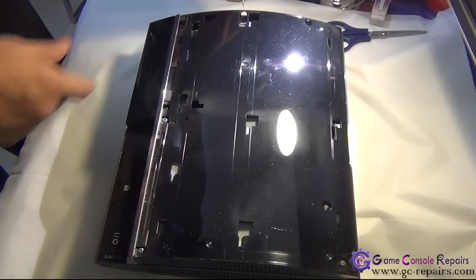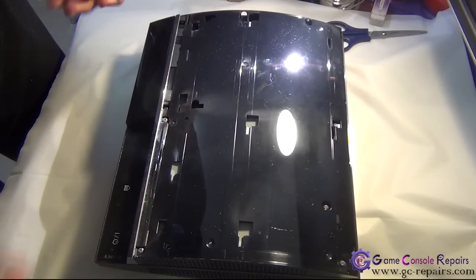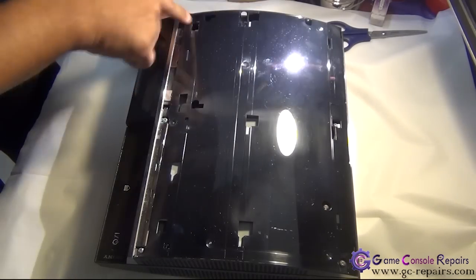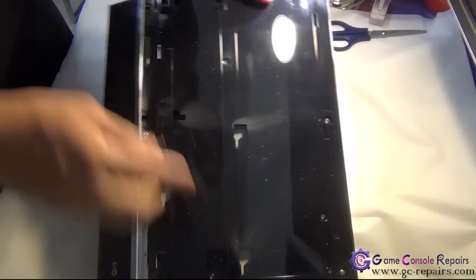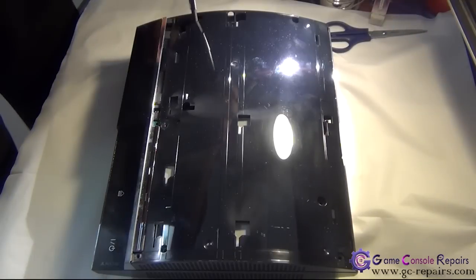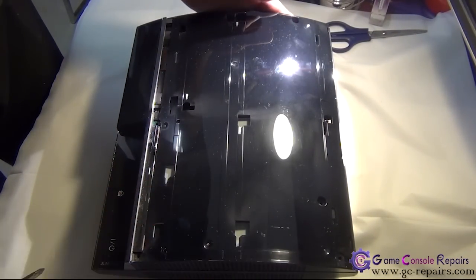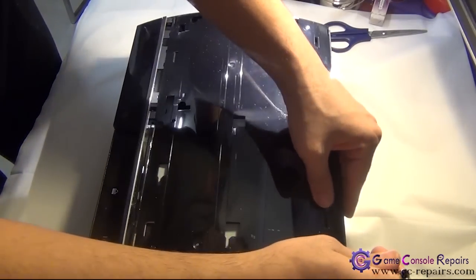Next, remove this clip — do not lose it. Next, we'll be taking off all the Phillips screws, and there are two Phillips screws located here as well, so remove all these screws. Then grab your microturn precision screwdriver — there is a clip here, simply unclip it to lift up the top cover.